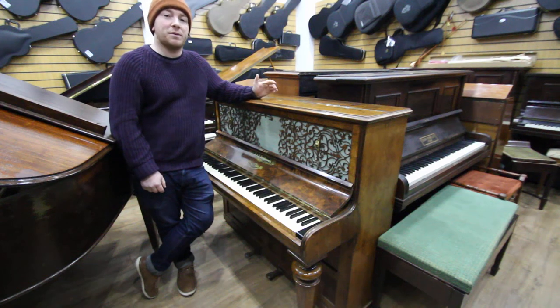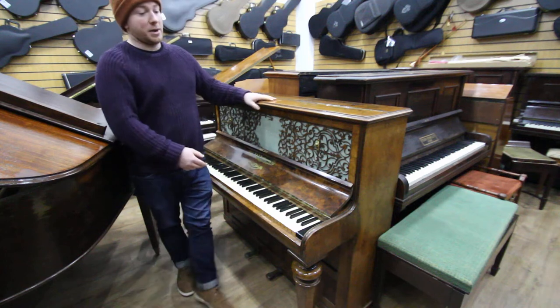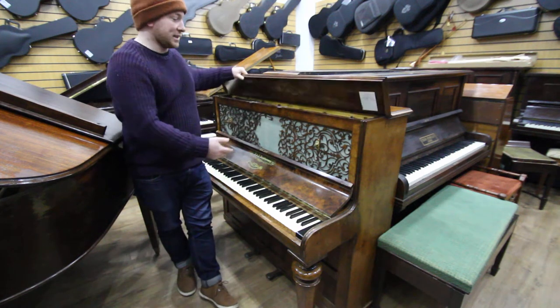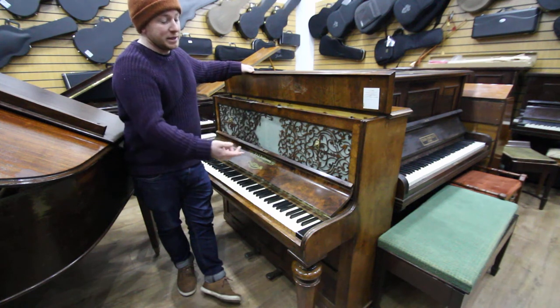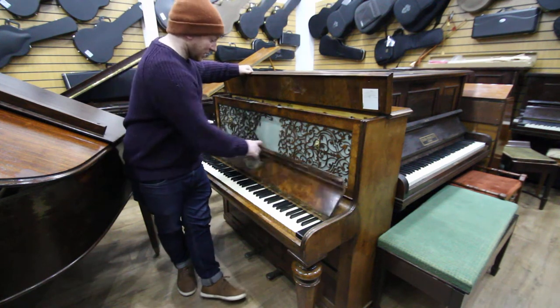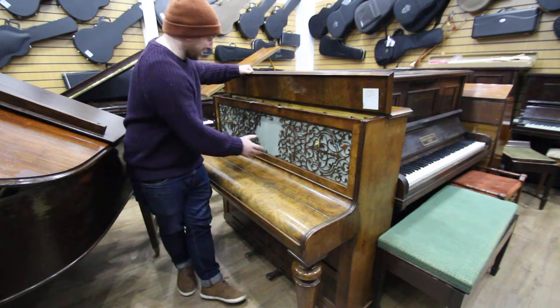Hello folks and thanks for watching. We are sherwoodphoenix.co.uk. This is a Hopkinson upright piano in a Burwell nut case. It's an old straight strung piano dating back to pre-1900. The fretwork at the top would have been absolutely beautiful, and what remains still is beautiful.